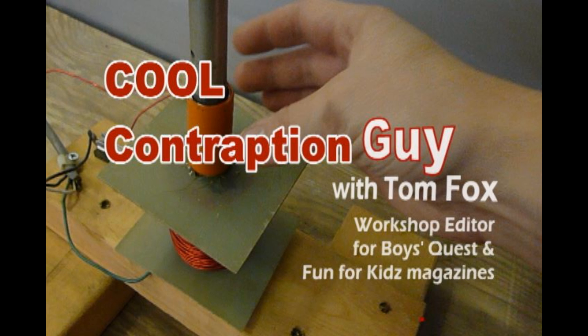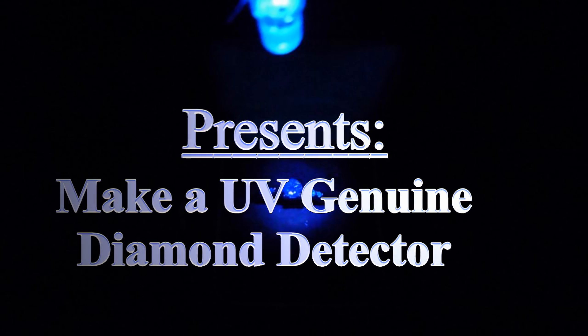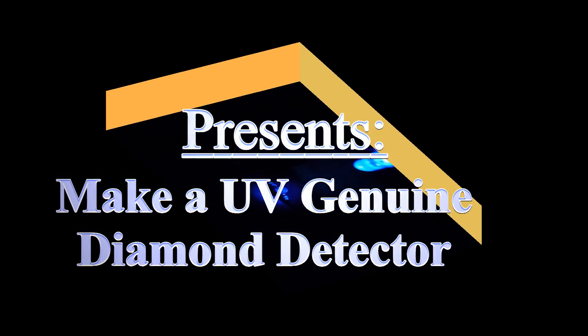The Cool Contraption Guy with Tom Fox, workshop editor for Boy's Quest and Fun for Kids magazines, presents: Make a UV Genuine Diamond Detector.